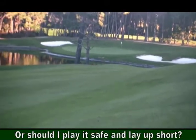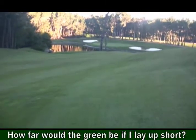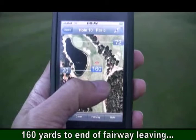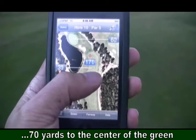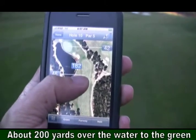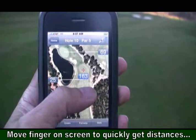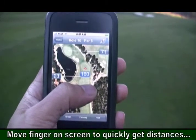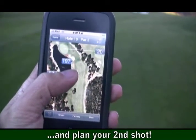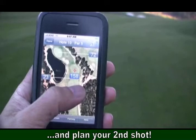Or maybe I should play it safe, lay up short, and put the ball toward the end of the fairway on the right. How far would the green be if I lay up short? With AirView Golf, as I move my finger around on the screen, I get distances dynamically updated. To the edge of the water hazard and to the green, I'm about 200 yards away. If I move the finger a little bit further south, further down, I can see the end of the fairway is about 160-165 yards, leaving just a short 70 yards from the end of the fairway to the center of the green. By just moving my finger around the screen, I can easily and quickly get all the distances needed to plan my second shot.